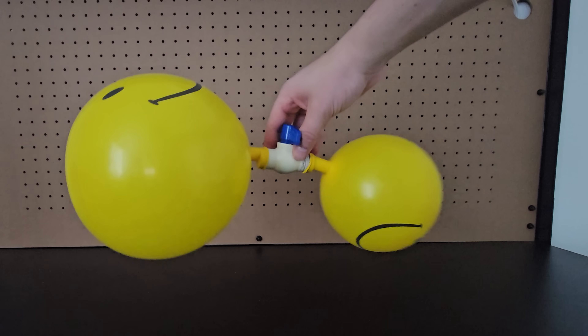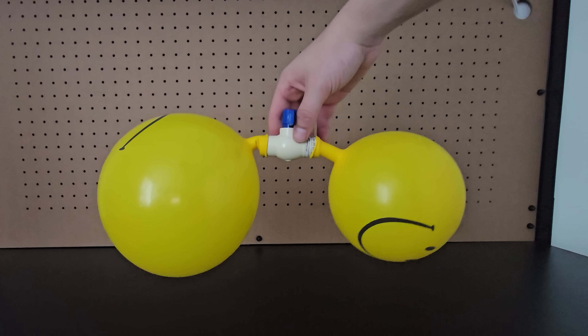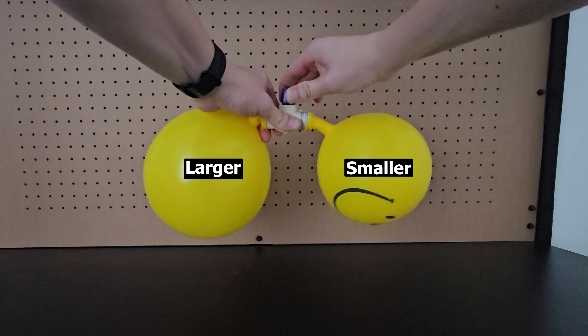If you place two inflated balloons of slightly different size on both ends of a PVC valve, when you open the valve, air will flow from the larger balloon to the smaller balloon until there's the same amount of air in each.